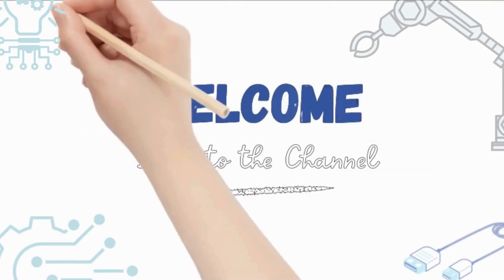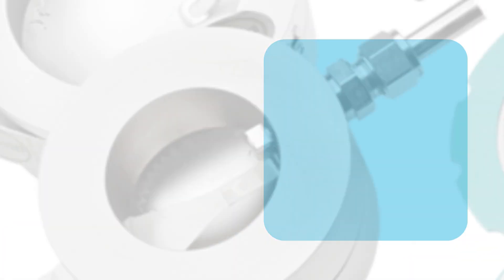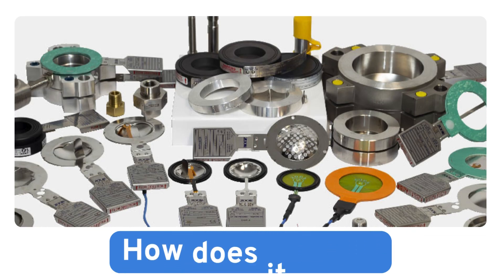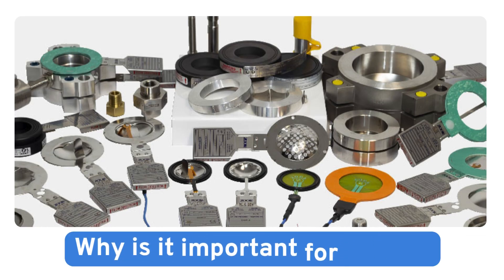Welcome back to the channel. Today we are going to explore an important safety device used in many industries: the rupture disc. What is it? How does it work? And why is it important for safety? Let's find out.